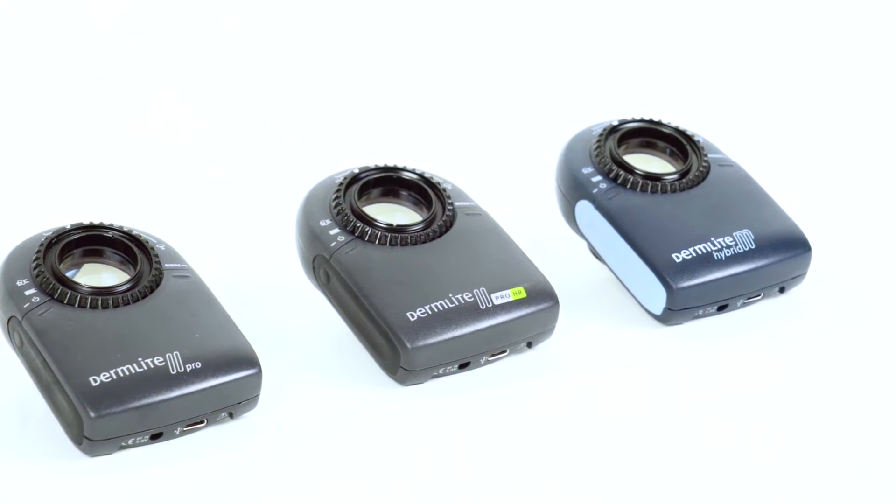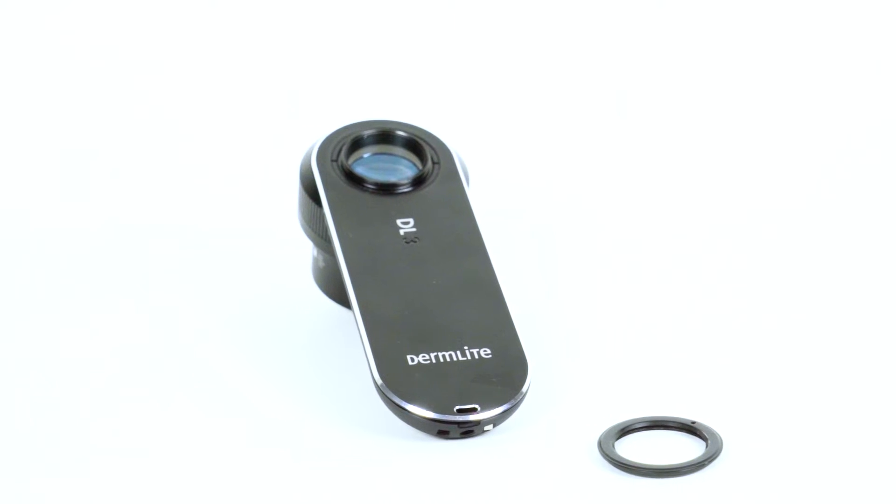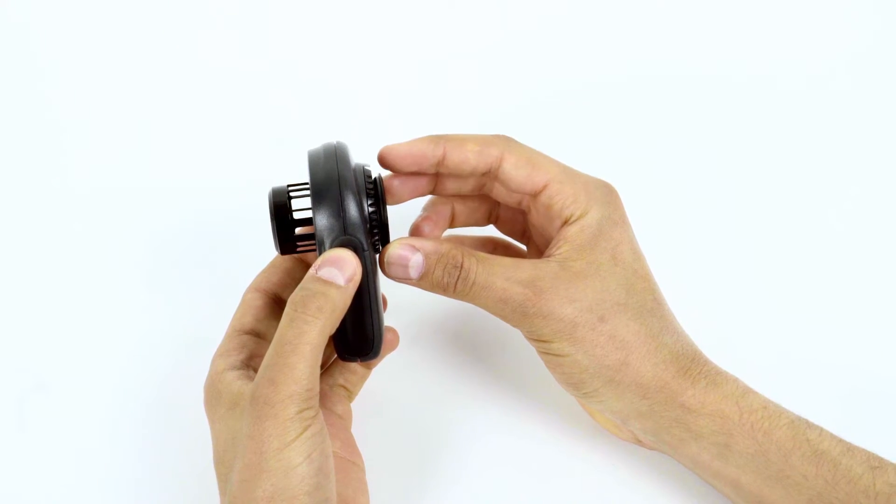Both the Dermlight 2 and Dermlight 3 dermatoscope series require the Magnetic Connect attachment. To attach, thread the Magnetic Connect ring to the front faceplate.